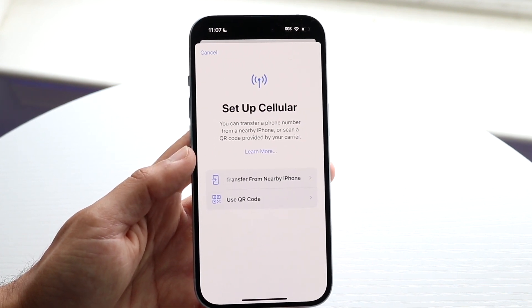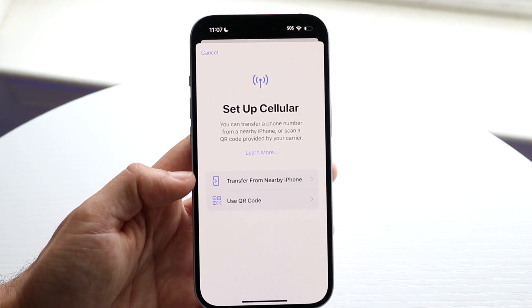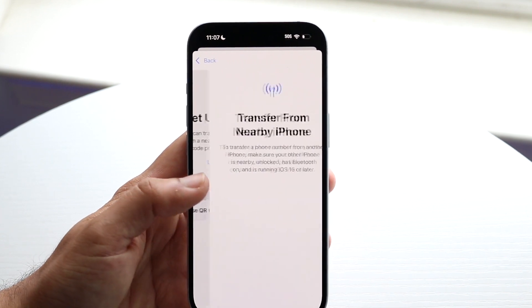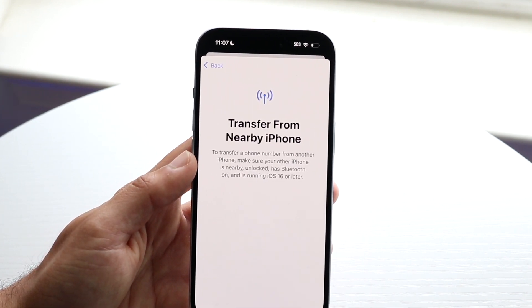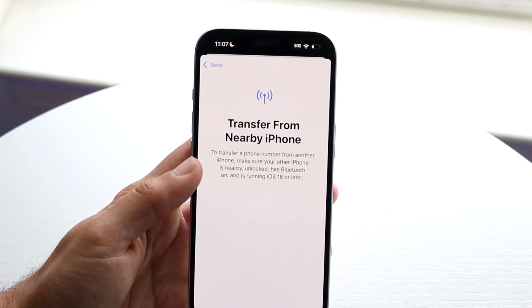You have a couple of different options. You can set up your cellular via a QR code or by transferring from a nearby iPhone. If you want to transfer from a nearby iPhone, it tells you right here: make sure your iPhone is nearby, unlocked, has Bluetooth on, and is running iOS 16 or later.